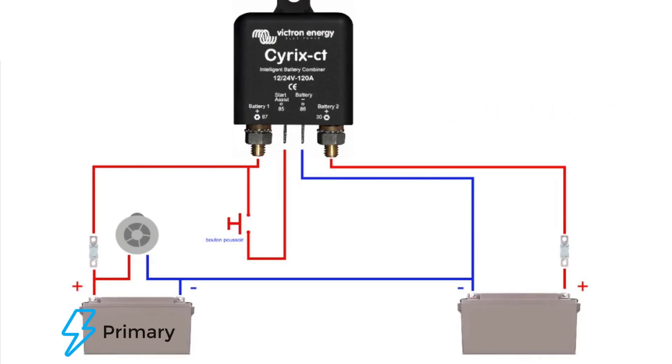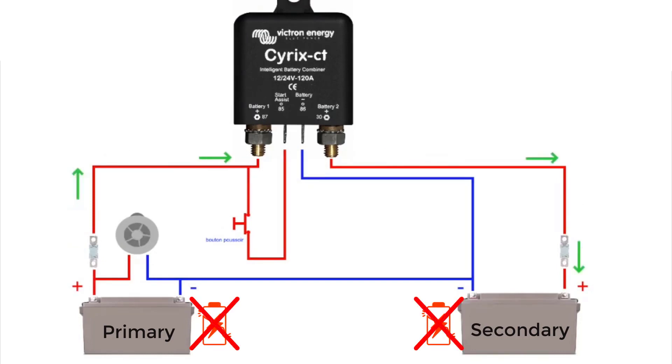The Cyrix will direct power from your primary battery to charge the secondary battery while the alternator is running. The Cyrix will not overcharge your secondary battery, and will not drain the primary battery.